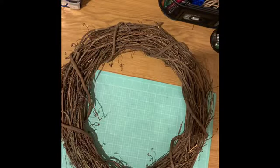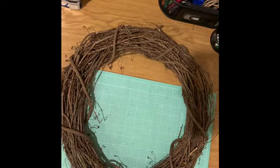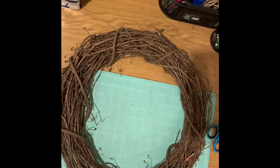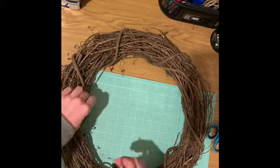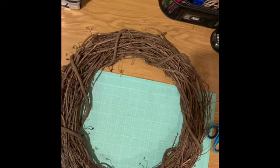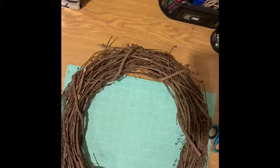Welcome back to my channel. As you can see, today we are not working with a deco mesh wreath — we are working with grapevine. I purchased this 18-inch grapevine wreath from Joann Fabrics; it was on sale for about four dollars, usually $6.99. Before I start, I want to clip off some of these twigs. I like some to be long, but some are just a little too long, so I clip those right off. We're going to use this side as our front side.